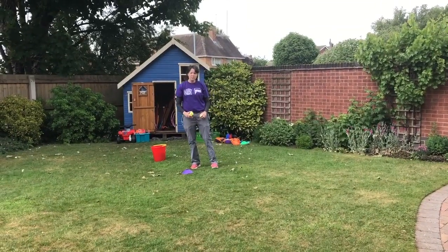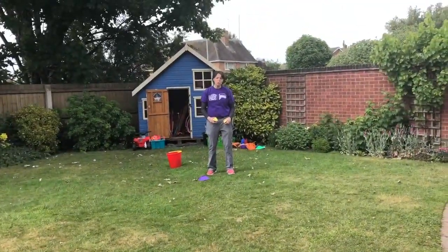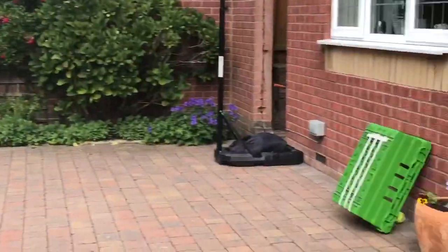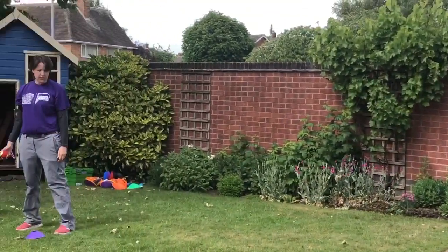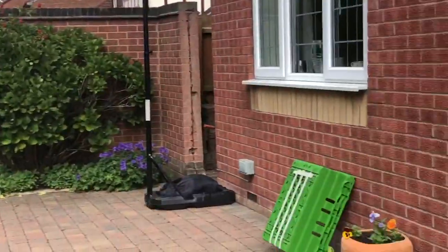Set yourself up a cone eight meters from your target and you're going to bowl 12 bowls. You can bowl either underarm or overarm. To do that you need to stand sideways on, make a cup shape, step and bowl.